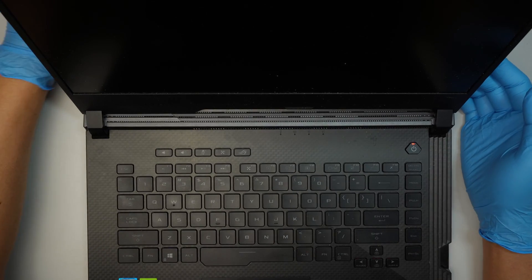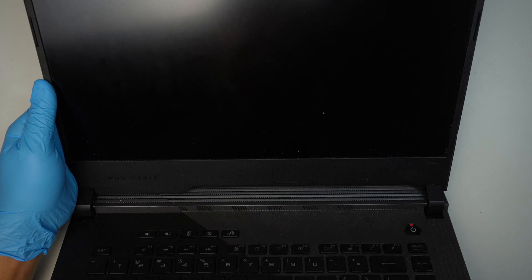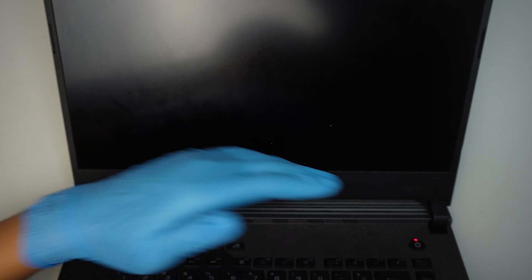Let's go ahead and find out what we can do and see if we can solve the problem. So, I just press the power button. So far, only the power button light comes on.